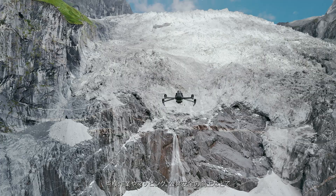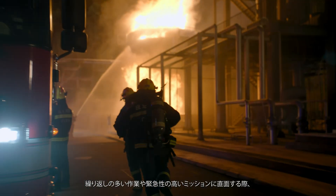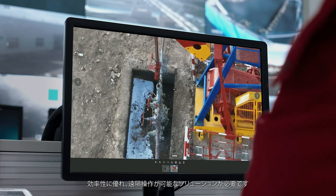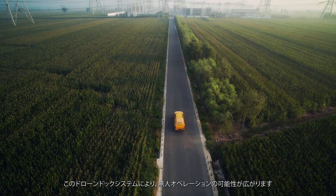Whether it's for inspection, mapping, or enhancing public safety, when you're facing high repetition or urgent demands, a more efficient and accessible unattended solution is crucial. Meet DJI Dock 2, a drone docking system that broadens the horizons for unattended operations.